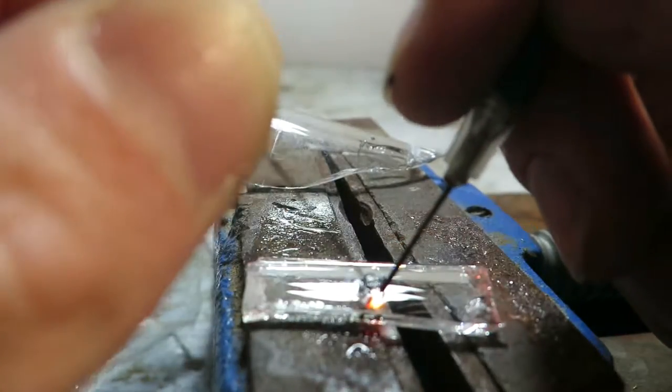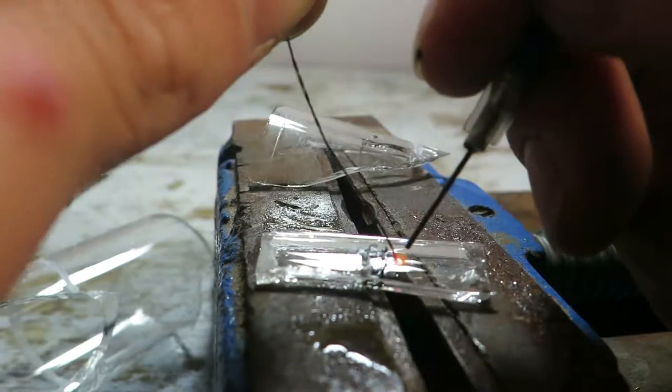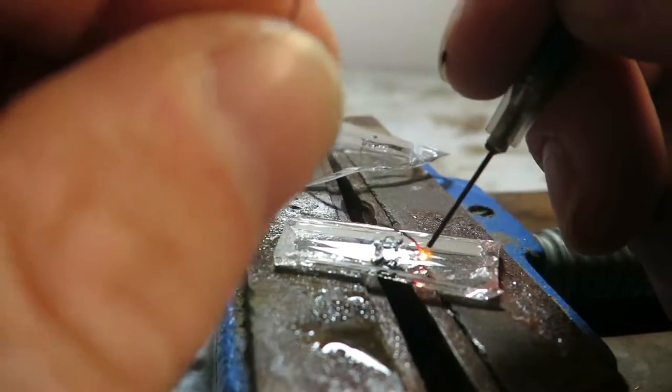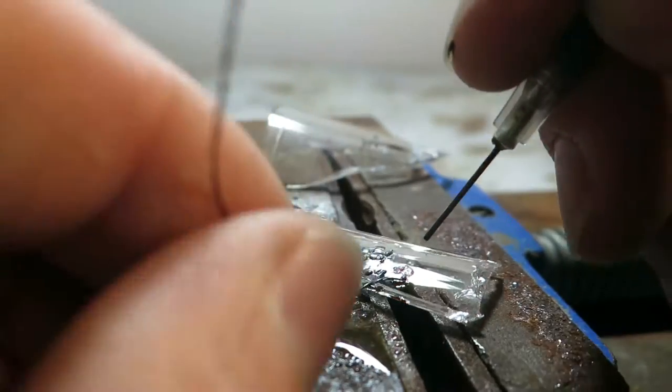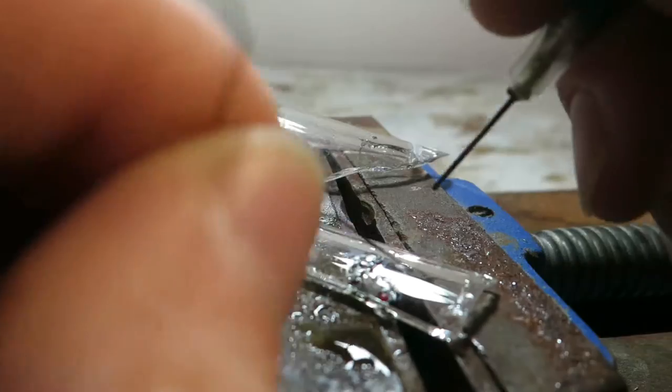In this video you can see brazing copper wire onto the glass surface. I was also able to braze copper on some steel screws, but with 200 watts you cannot do very big things actually.